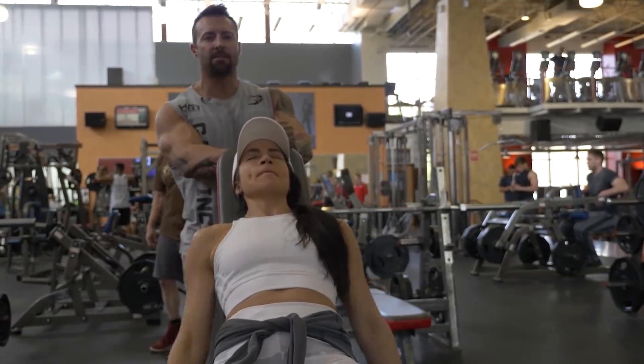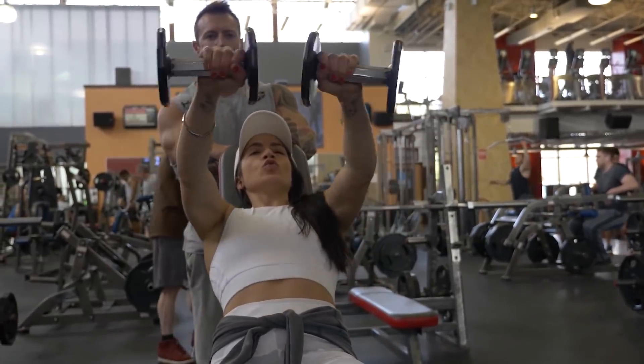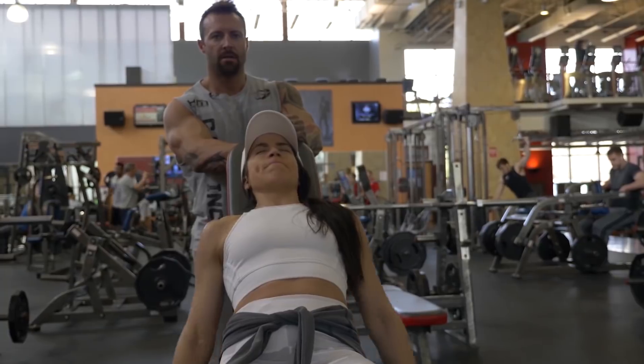Now use a bit of body swing — swing it a little bit now just to get a few more reps there. Come on, swing it. Two more.